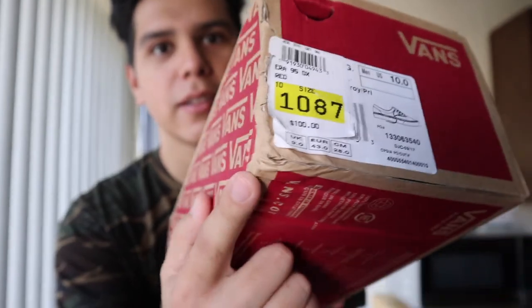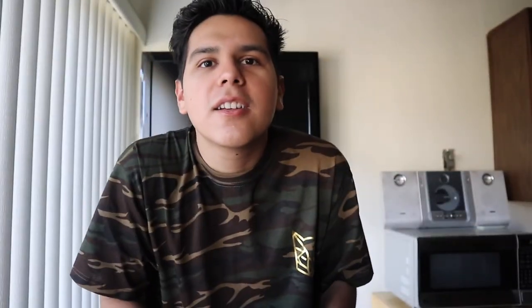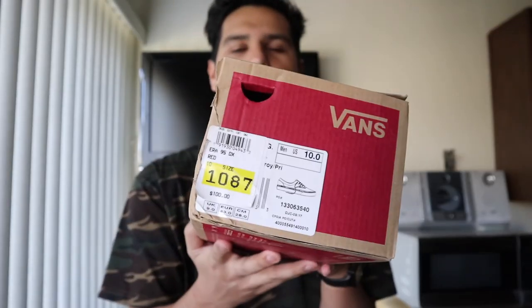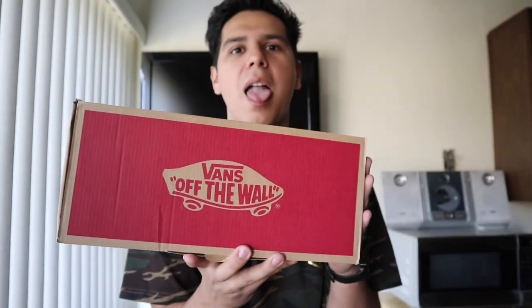I did purchase these on StockX. I'm kind of disappointed — they take forever, like Goat. StockX is in Detroit and I'm in LA, so Goat is more convenient, but Goat has slightly higher prices, so I went with StockX. Unfortunately, the box came damaged — it looks like it's shriveling up, like it's getting cold. It doesn't look nice, but that's not going to stop us from liking the shoe.